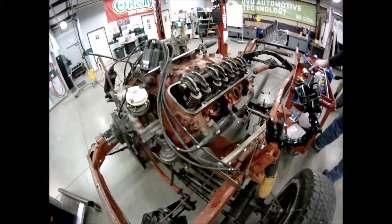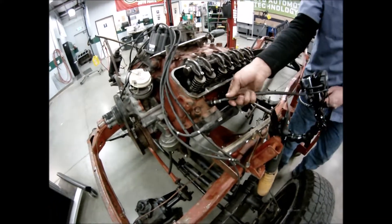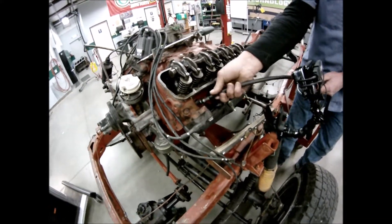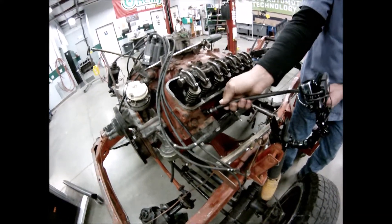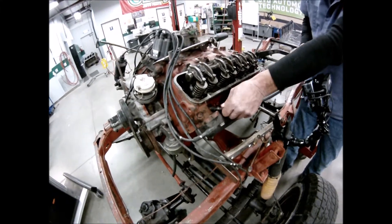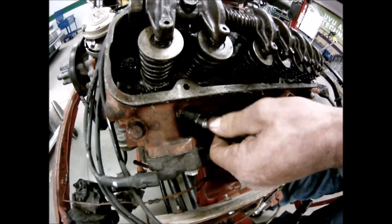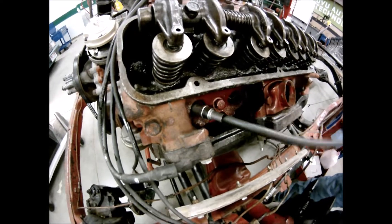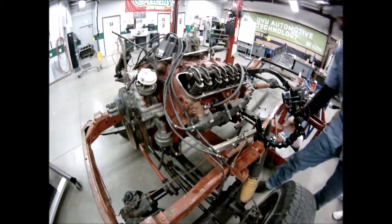Now hook up the unidirectional leak down tester hose into a clean spark plug socket. Screw it in by hand — these can be a little fussy getting the threads started, but once you get them they'll go fairly easy. It should go in hand-tight all the way. Once set, hook it up to shop air.